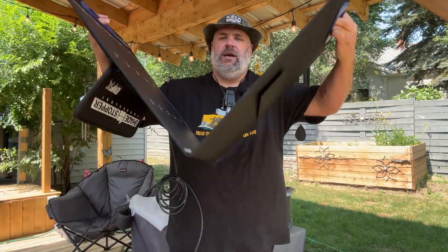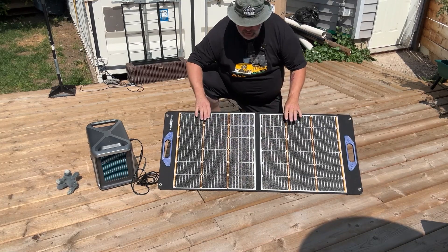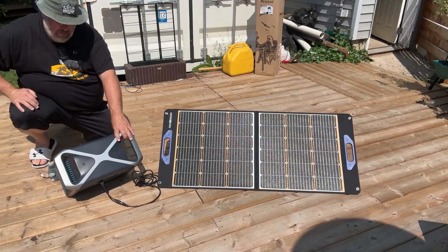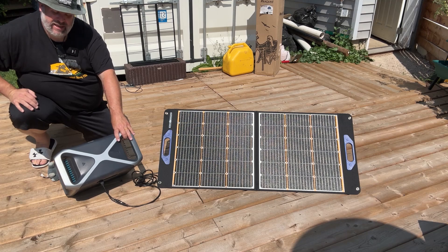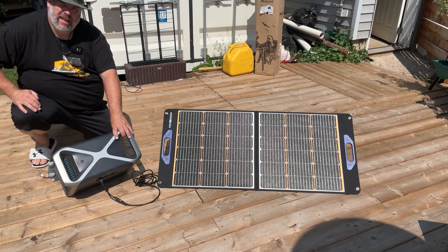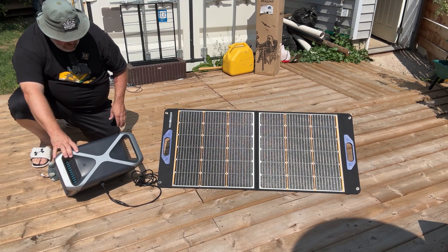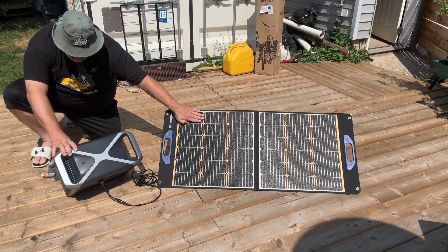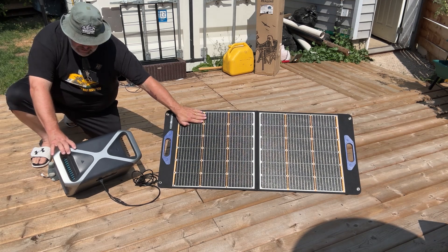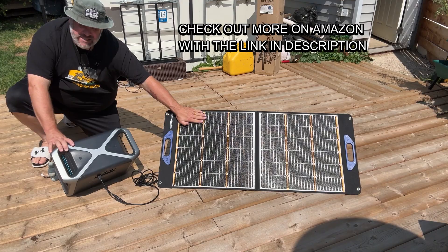So what grabbed my attention about this? We're going to run the USB-C and USB-A ports — started at one watt, got up to four, then 19, and now we're at a full 80 watts. This is two o'clock in the afternoon on the Canadian Prairies, and we're getting 81 watts of solar input at the moment. Now I'm going to cover one solar cell and see what happens. With one of the 36 solar cells covered, it went from 81 watts down to 77 watts.